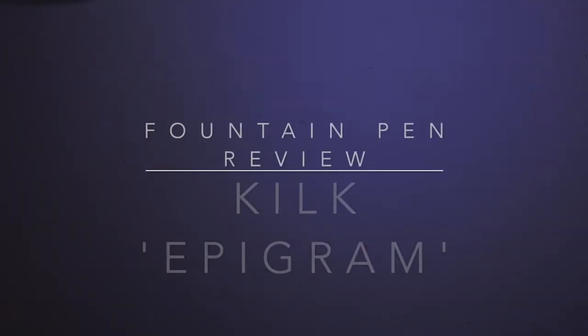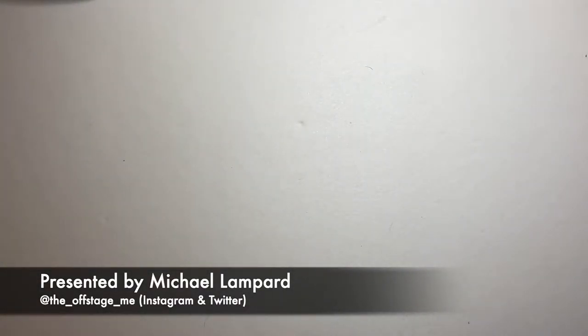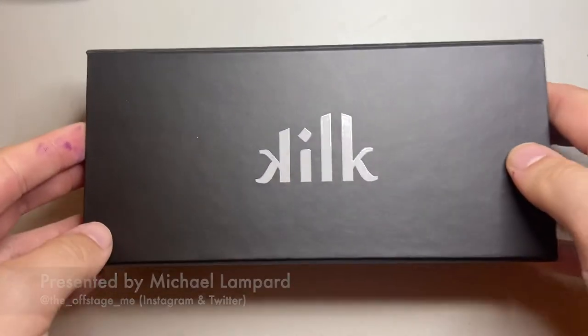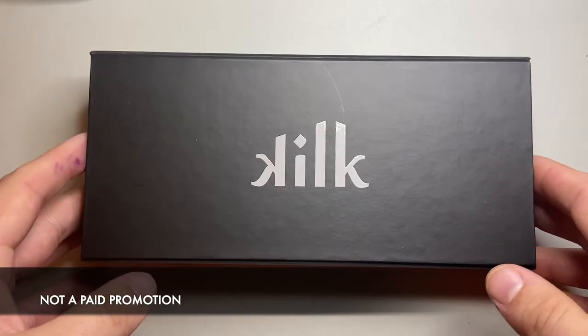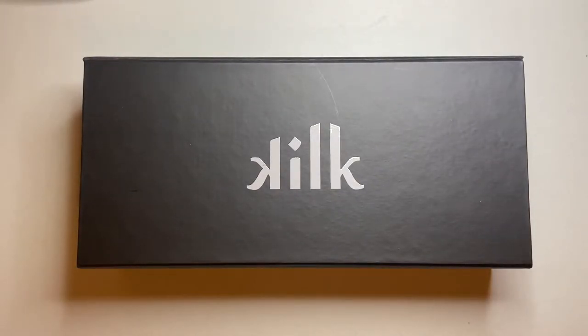Hello and welcome to today's video. I'm reviewing a pen I'm really interested in. I bought this pen at a reduced price from Kilk — it's the Kilk Epigram — and they gave me a discount for this review, but it's a pen I'm super interested in.